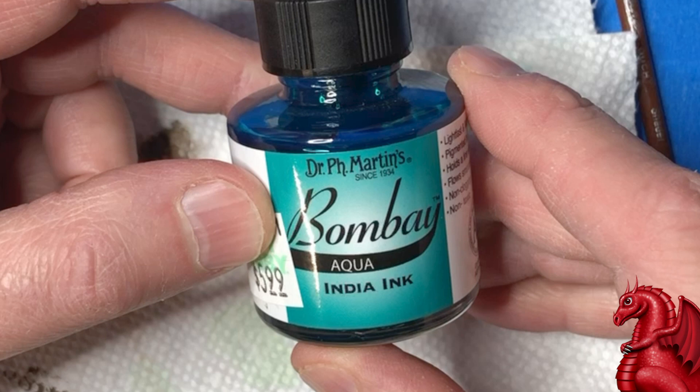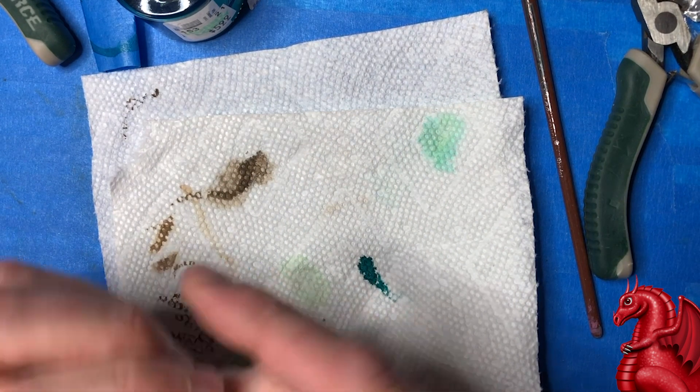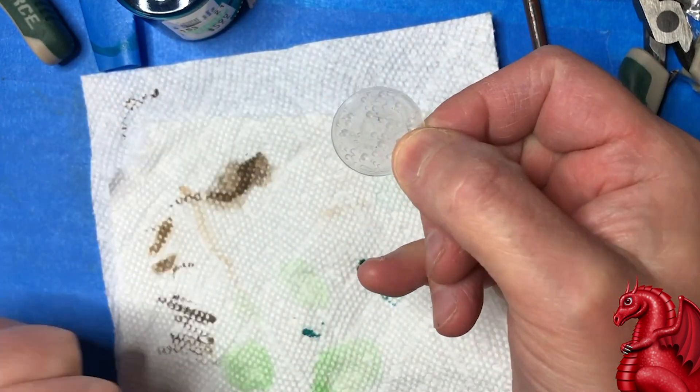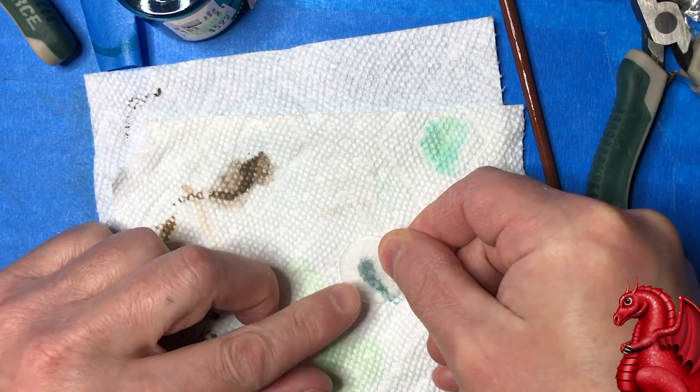I'm going to demonstrate this on a prototype model for a scrying pool in our upcoming Kickstarter. I've also been experimenting with print slicer settings to try to get translucent PLA as clear as possible, and I'm having some pretty good luck with this. You can see through this piece pretty well, and I'll probably do a video showing some of those different settings in the near future — it's surprisingly clear if you can get the settings right.